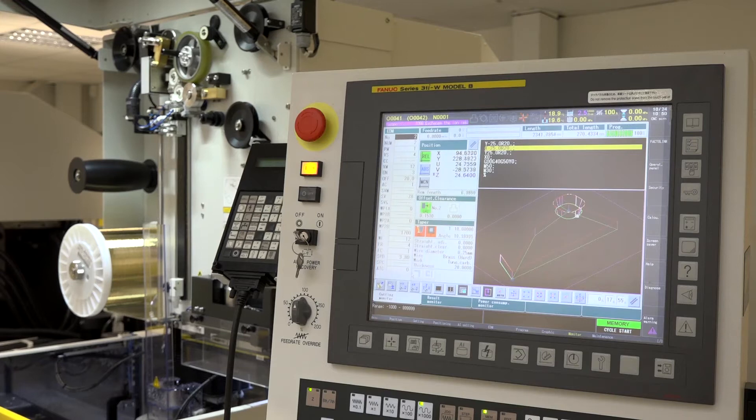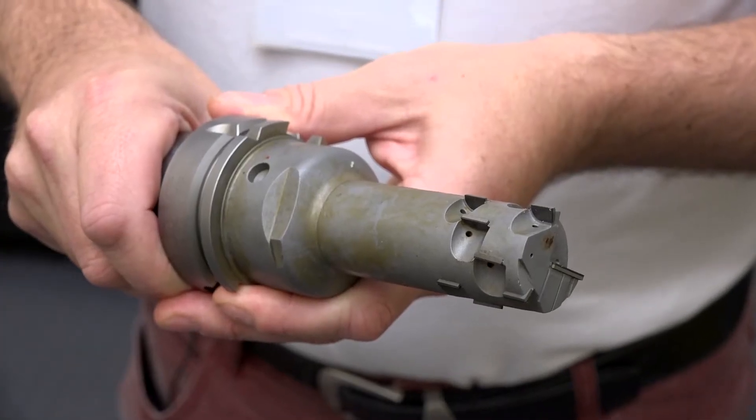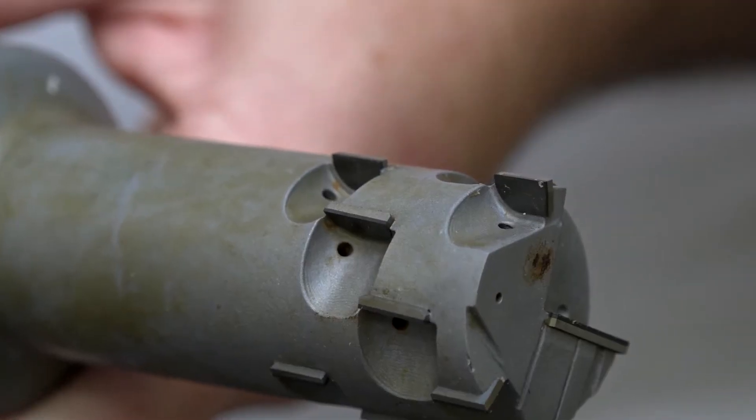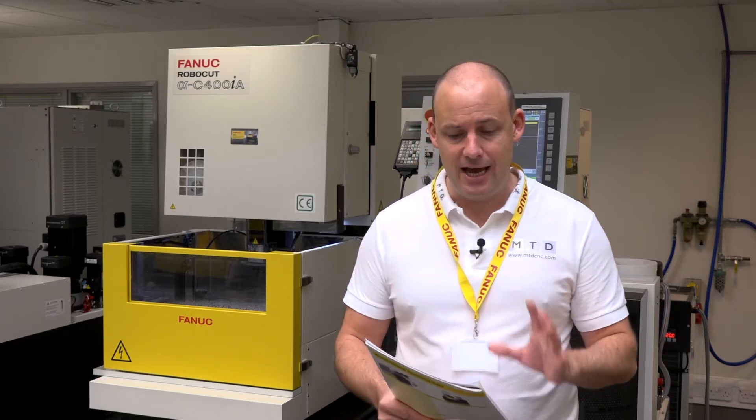Why do you want to use five-axis simultaneous machining? Well, if, for example, you were machining PCD tooling — poly-crystallised diamond tools — you might need the full five-axis simultaneous capability, as well as some medical devices and so forth. This machine has that capability.